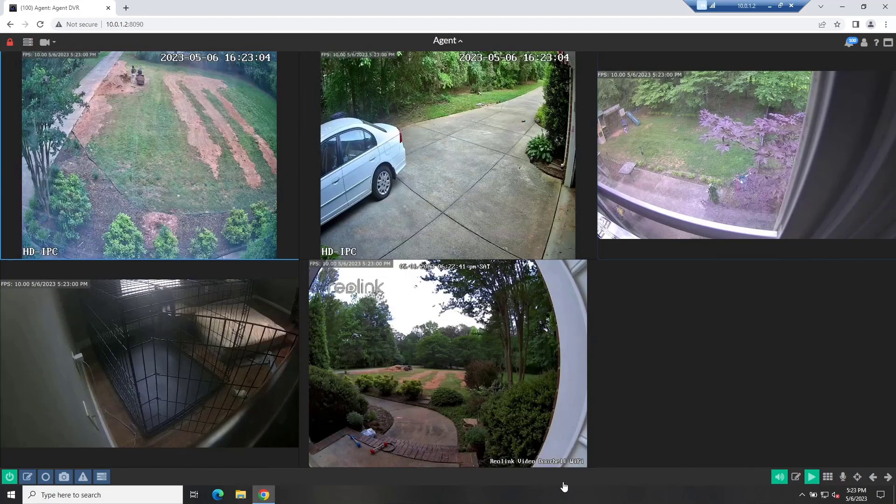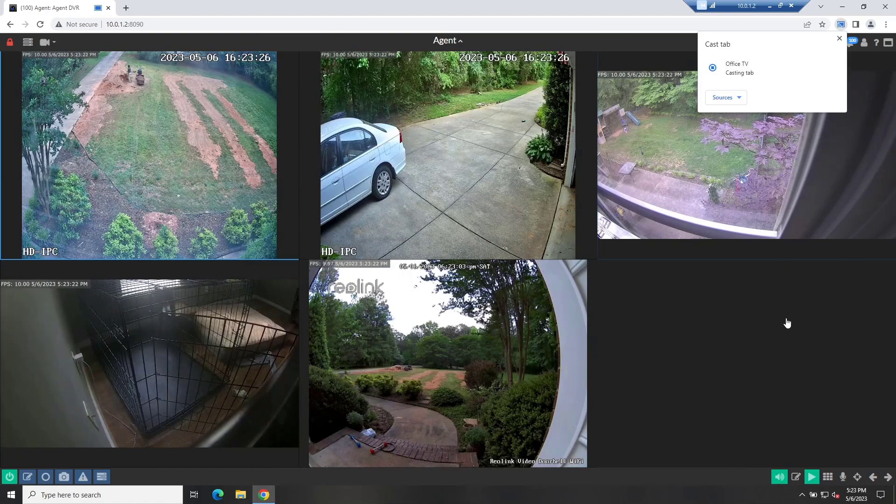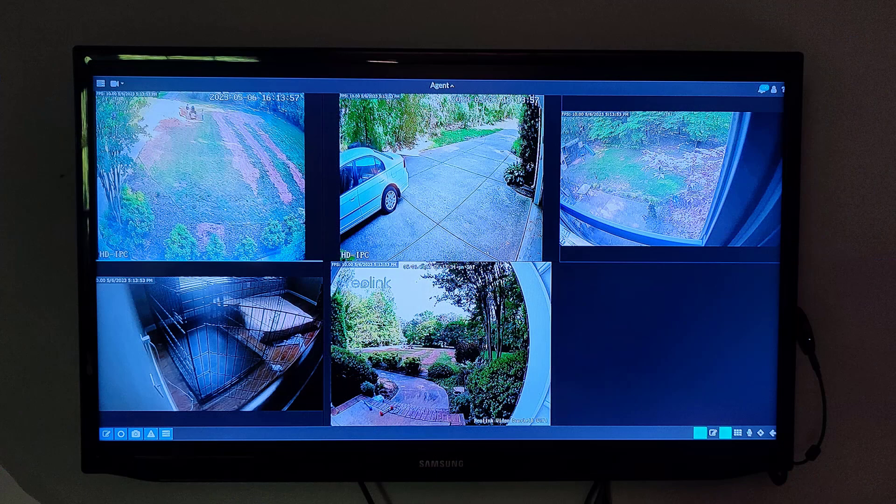There's another way you can do this — just use a television with a Chromecast. You can get a fairly inexpensive TV, about 32 inches for less than $100, and a Chromecast is typically less than $20. Put those together and you have a way to watch video feeds on a television. This is nice just for watching, though it doesn't allow you to control things. You simply use Chrome and cast it to the TV. You may even have a TV you're not really using, so this might be a good use for it. I'm remoted into my DVR now and I'll just cast it over to the television in my office.